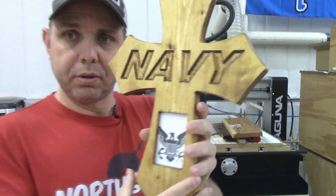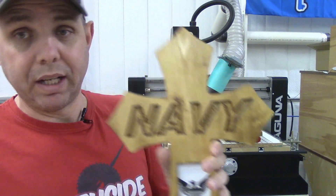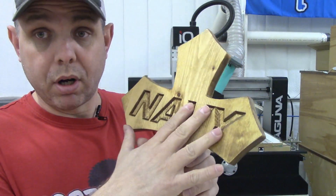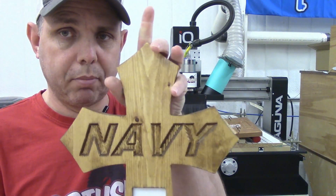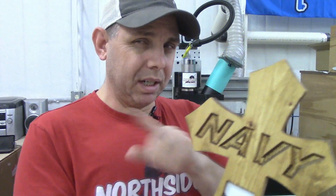This is another real good example — it's a picture frame with a cross and you can put Marines, Navy, Army, or whatever. I sold all the Marine ones because obviously they're the coolest. You can put whatever text you want here — it could be a memorial cross. We've sold a lot of those. The cross is already in the program, you just change the text and there you go. So there's a little bit of examples of what you can do and kind of the money-making side of it.